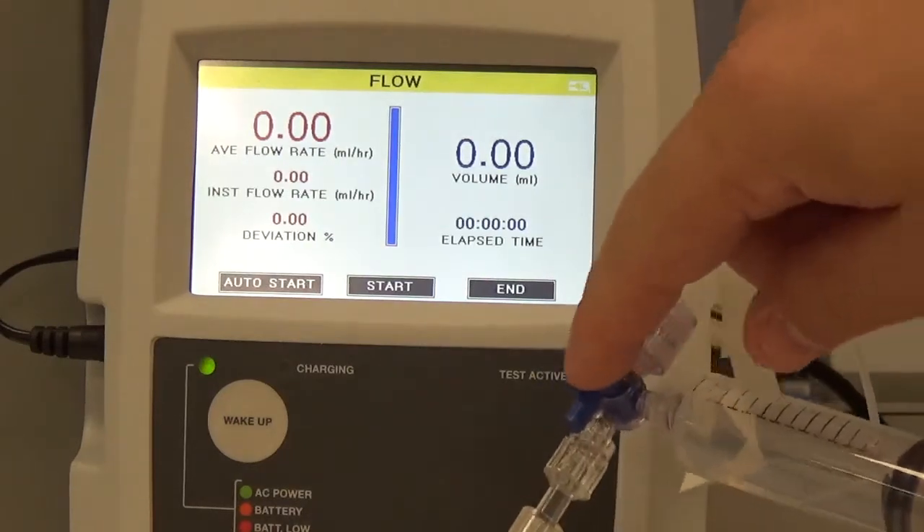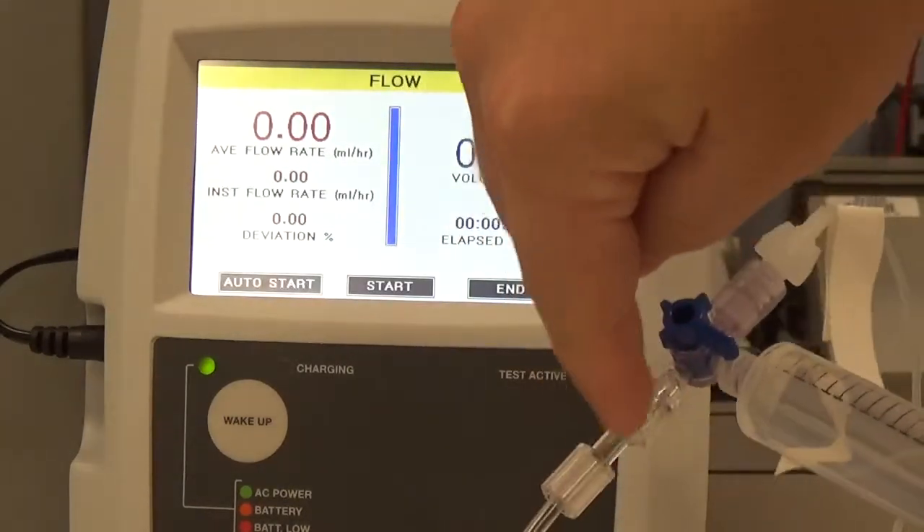Don't forget to change your switch to close the syringe and open your infusion device.